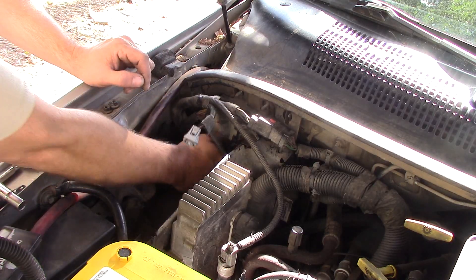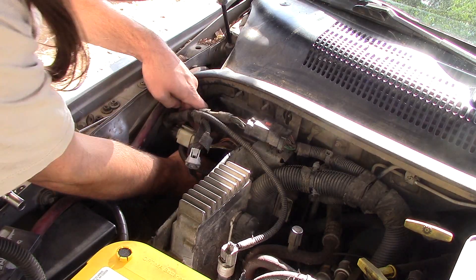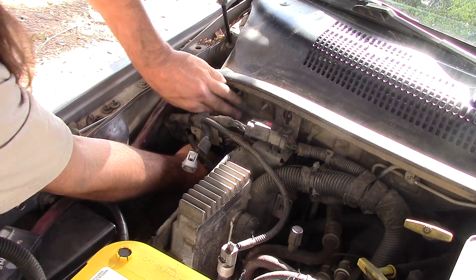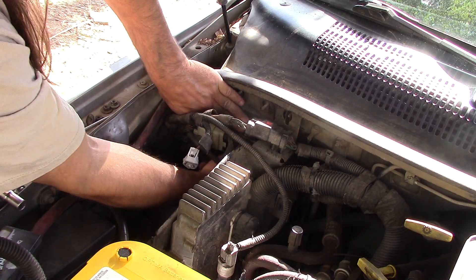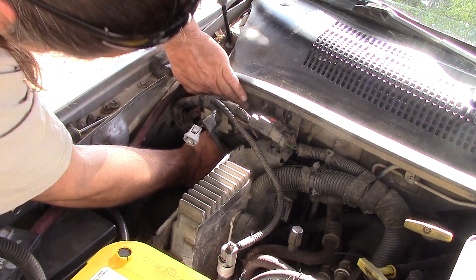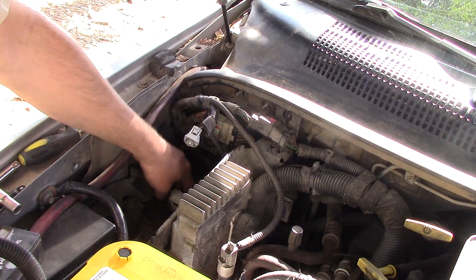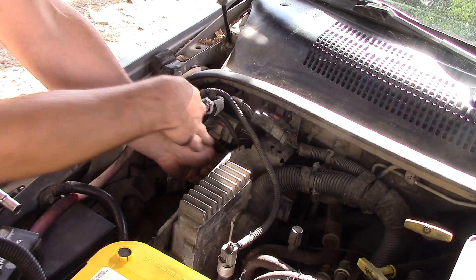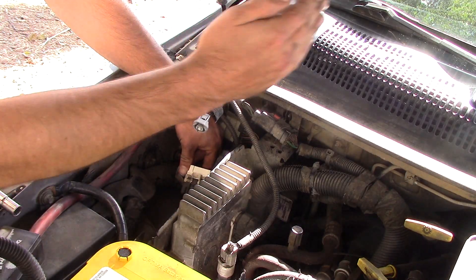Now that I've got the bolts out, I'm going to try and unplug all of it first and then hopefully it slides up and out. Let's unplug these three clips — got all three of those out. They're color-coded: gray, white, and black.